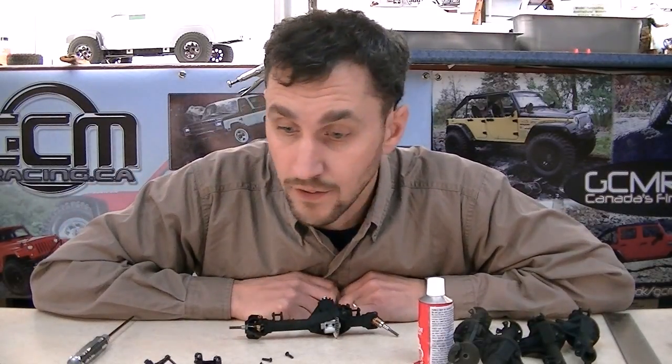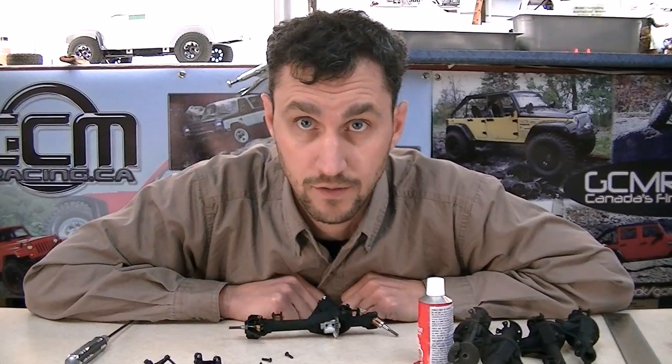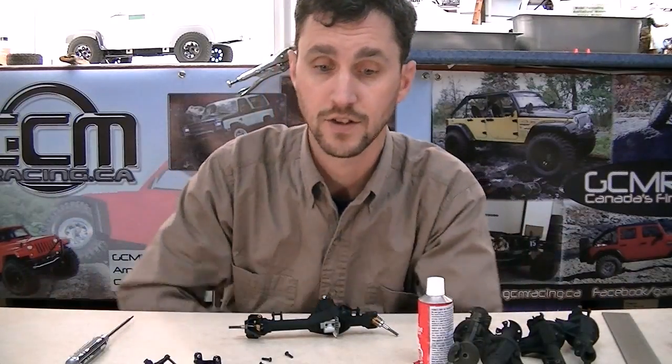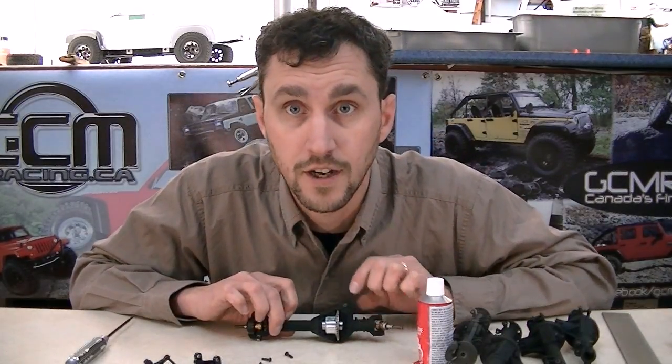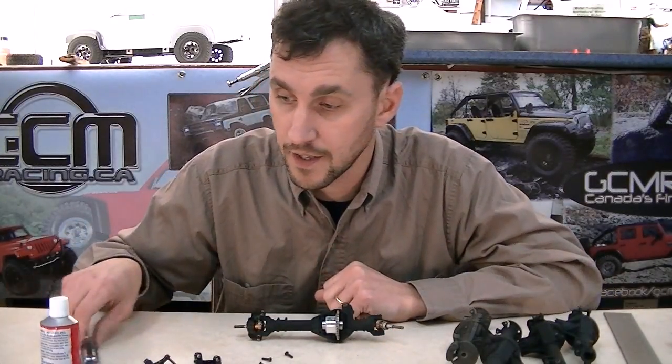I'm going to give you an update on the TerraMod axles. I want to thank all the guys who have already put up pre-orders. We've got a whole bunch of stock here that's ready to ship, and by the time this video comes out you may have some of it in your hand and stuck under your truck. I thought we better expedite this and get you guys some information on how these things are put together and some of the tricks we've learned with making yourself a set of awesome looking TerraMod axles.